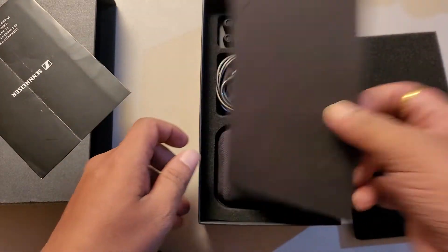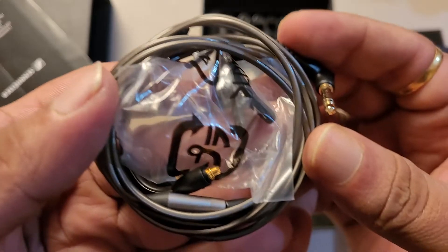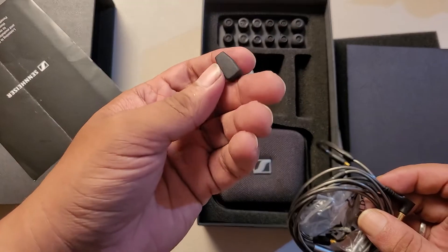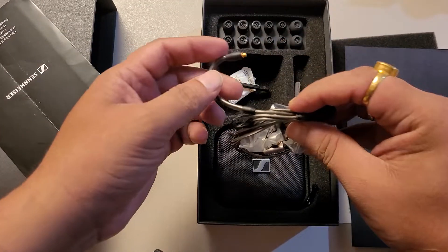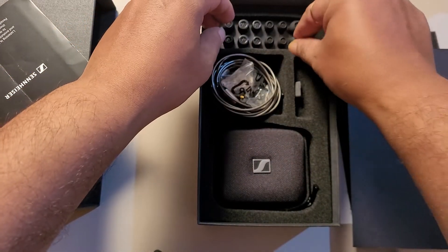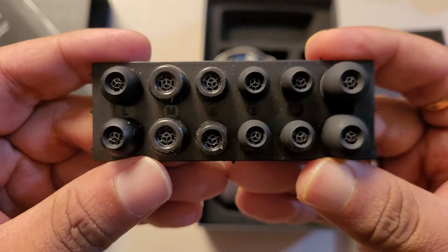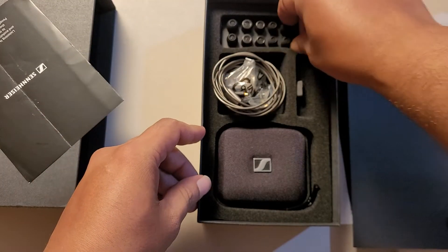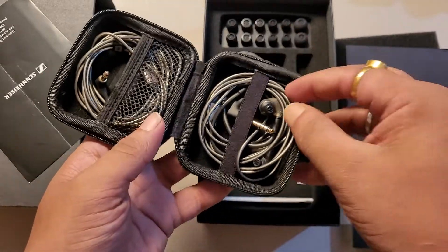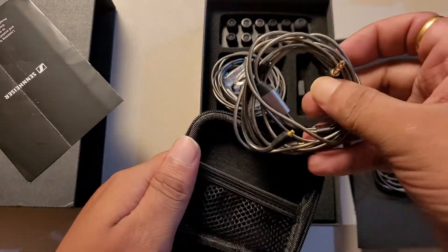Let's see where the IEM is. So this is the cable — looks like MMCX, no issues there, MMCX cable. There's a cleaning tool, a 3.5mm cable, Sennheiser's proprietary ear tips, foam and rubber tips.